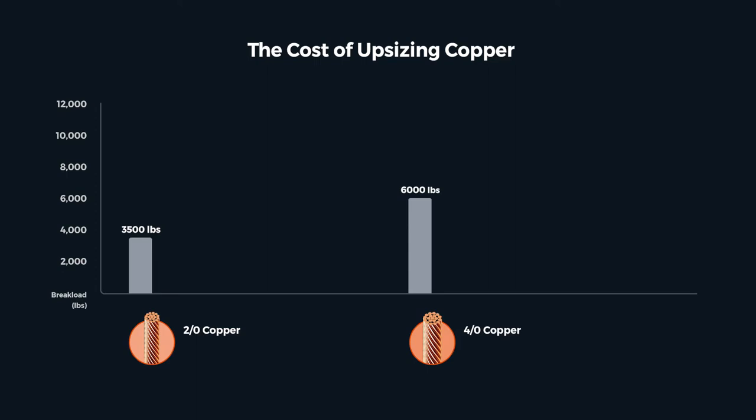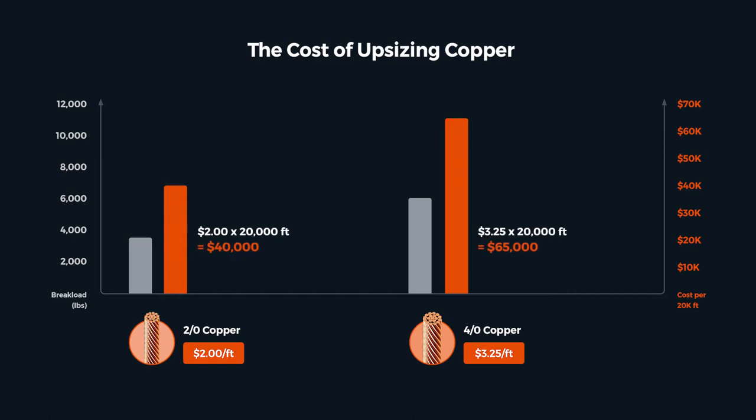But that factor of safety can get really expensive. Bare copper two-aught conductor is around two dollars per foot today. Upsizing to four-aught adds more than a dollar to that price, and a common distribution substation may have more than 20,000 feet in the ground grid. In this example, that's a $25,000 adder. Real money.